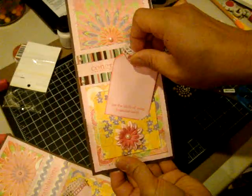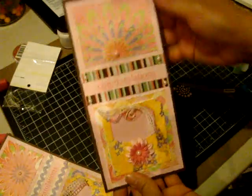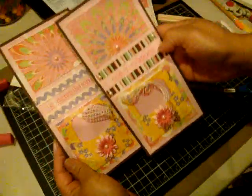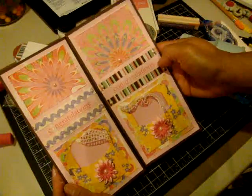Really cute card. Really easy to make and has a little bit of character with the distressed look. Here's the original one again. Thanks for joining me. Bye.